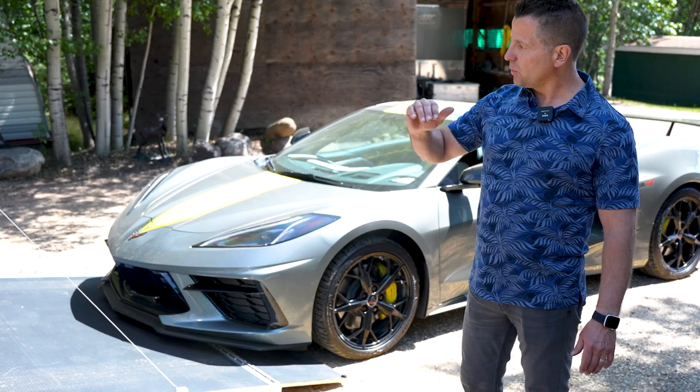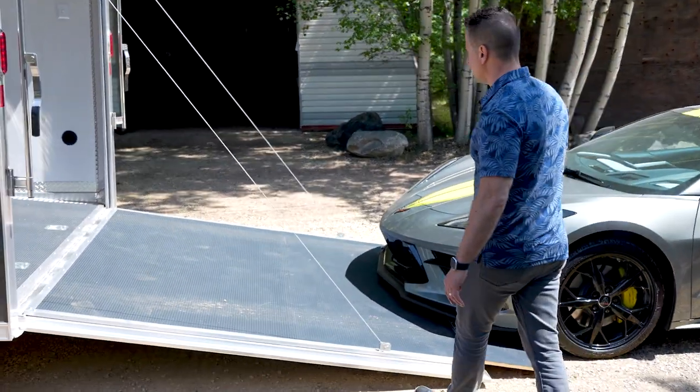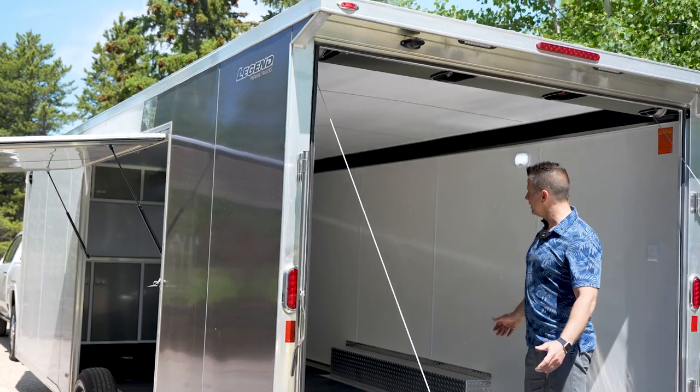The door on this thing has a one-piece continuous hinge on the ramp door itself. We've got the rear spoiler with loading lights on it, which are all LED.